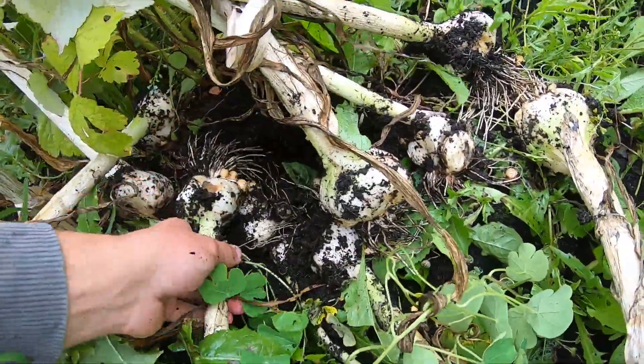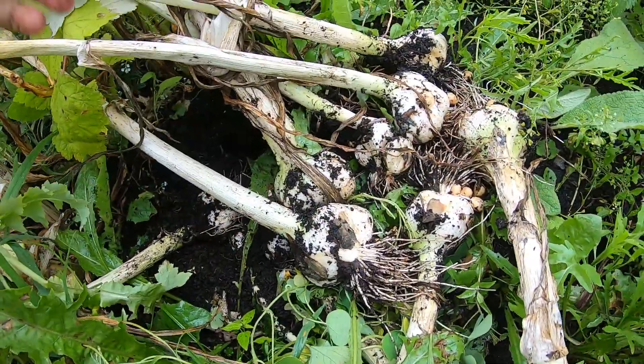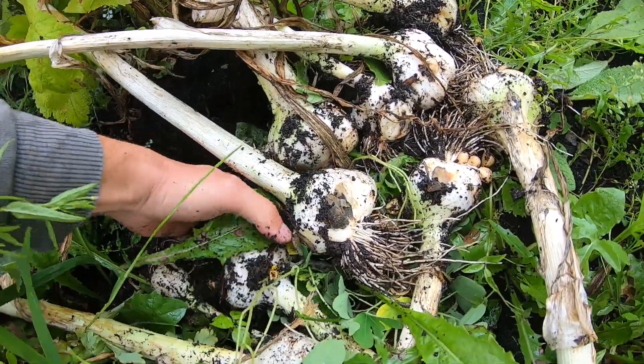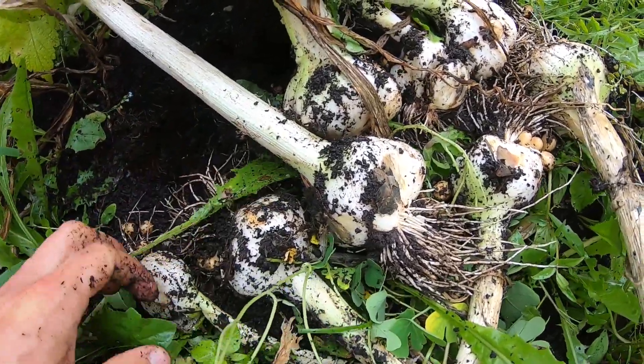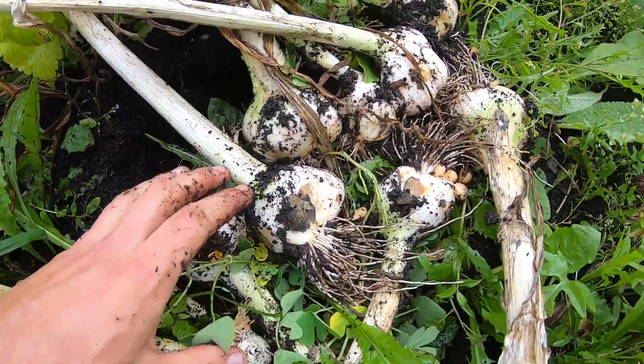Take a look at that — and that's all from one plant. How many elephant garlic cloves are we going to get from the one plant? I don't know, but that's very productive.